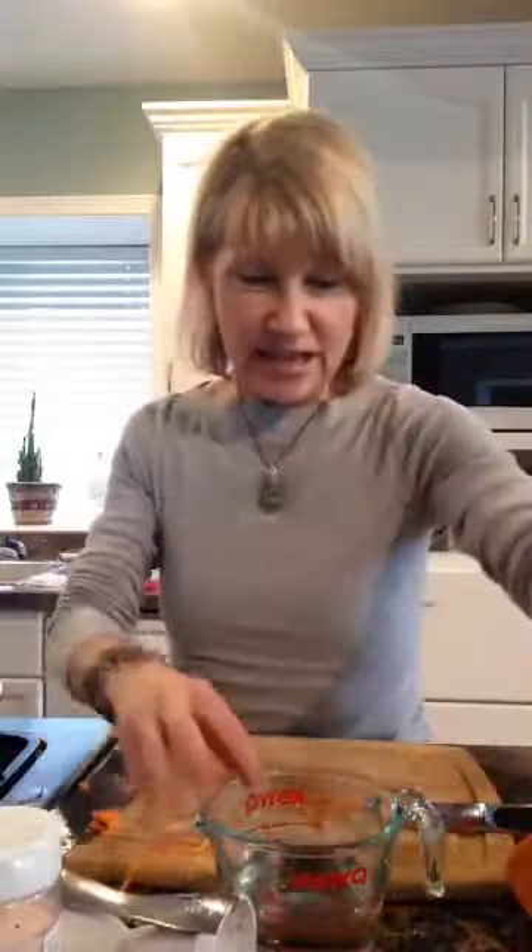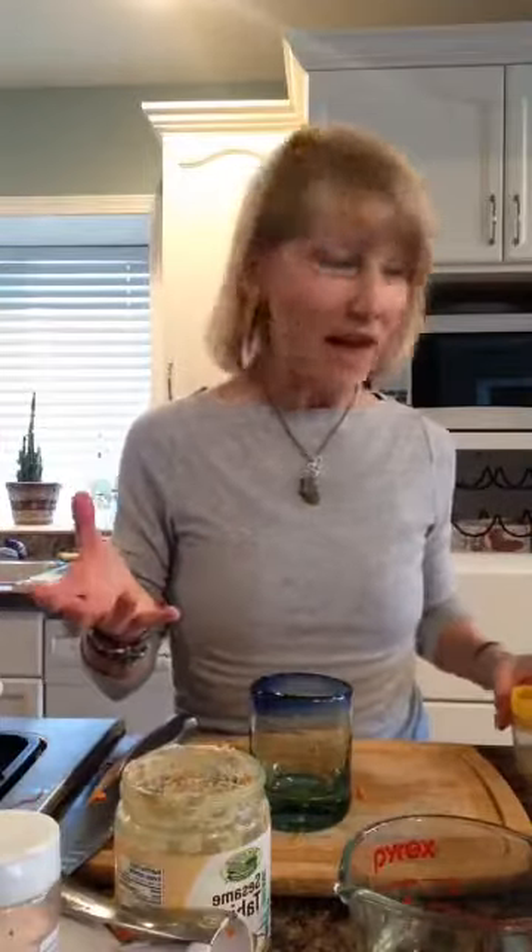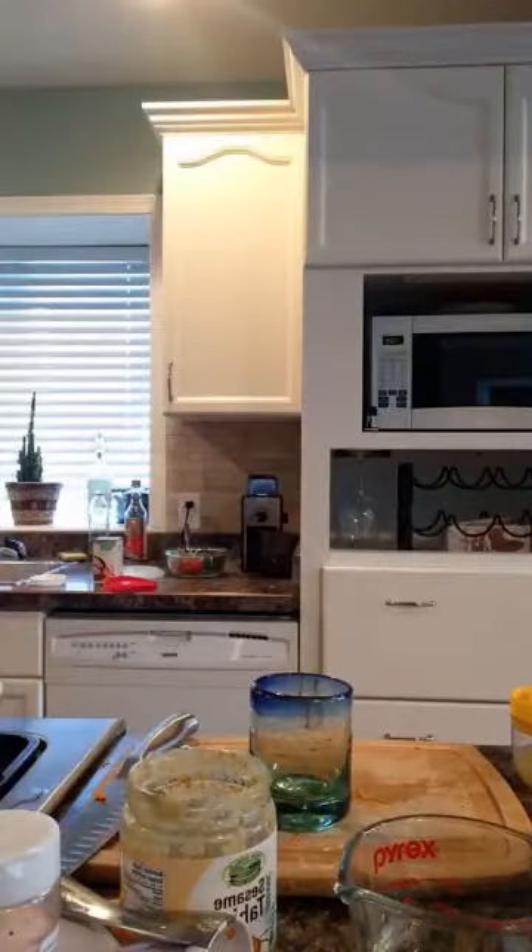My broccoli is already blanched so I could just eat it like this — I had it in my salad today. Now, tahini sauce. Why tahini? Fast and easy. I use this organic tahini. Tahini is sesame seed butter. It's really high in calcium — sesame seeds are extremely high in calcium — and it's a good fat.